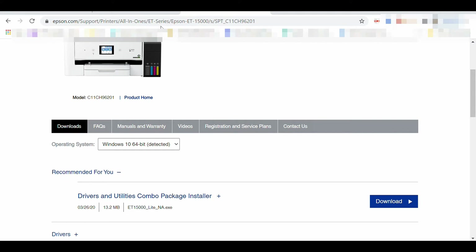Warning: I got all Epson ET-15000 driver items from the official site, and I suggest you download them on the official site by following my directions.